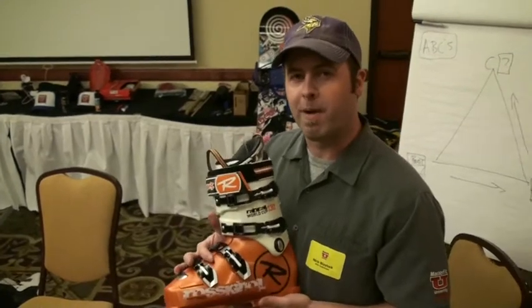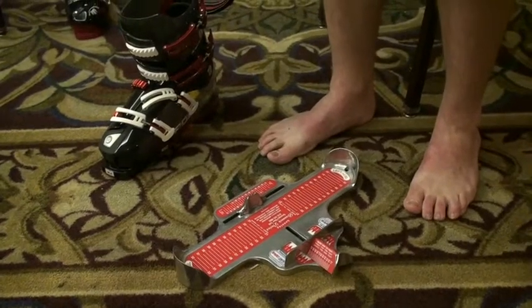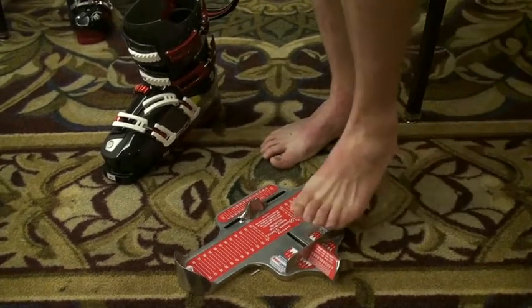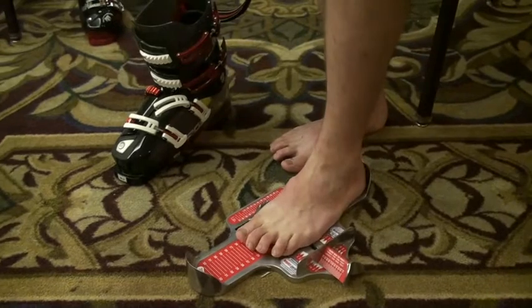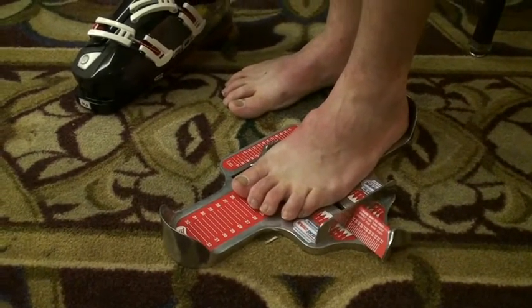The most important part of buying a ski boot is getting the correct size. The first thing in selecting a ski boot is finding out what size your foot is. We like to use our Brannock device, which will show the centimeters or the Mondo point of your foot. We can see our foot is 26 centimeters.